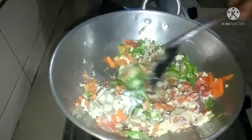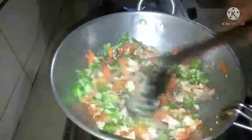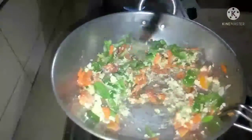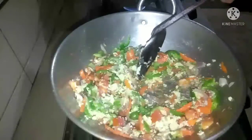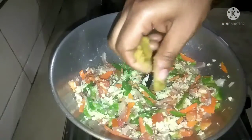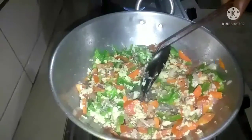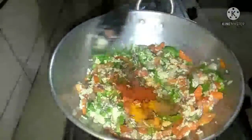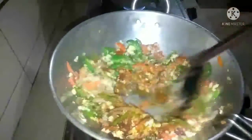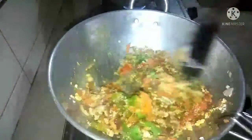Let it cook for a hot pot. I will add the bag to the bag. Then put the fish in and put the fish back in just a few minutes. Let's put the fish in the pan, cut it into the pan and mix it.